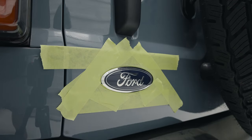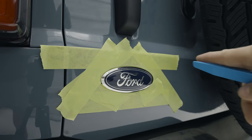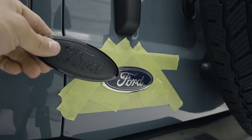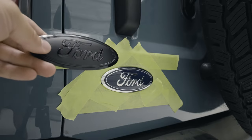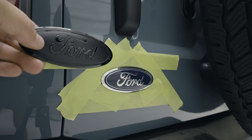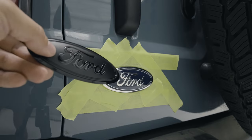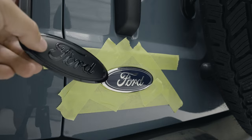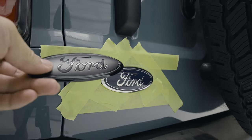Hey everyone, welcome back to the channel. In today's quick video I'm going to show you how to remove the Ford emblem off of the tailgate of your Bronco. I'm going to be replacing it with this blacked out one that I got off of Etsy — I'll link it in the description below. I'm not affiliated with them, but I know people usually ask where you get them, so that's where I got mine.